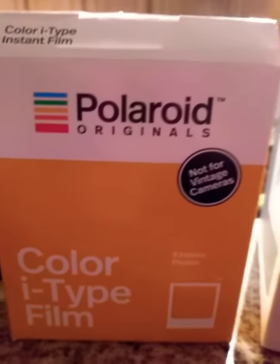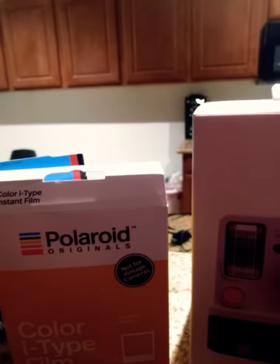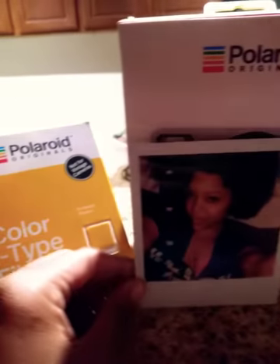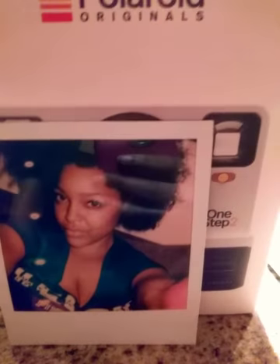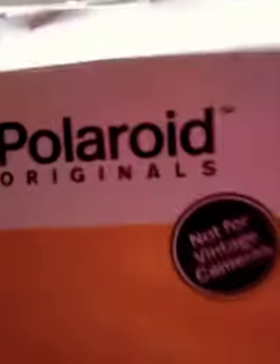This was the first shot I took, like a little tester of myself. Those little lights came out of nowhere and I think it's really dope. This film — it does say to store it in the refrigerator, so it's been in the refrigerator because I only used a few of them.